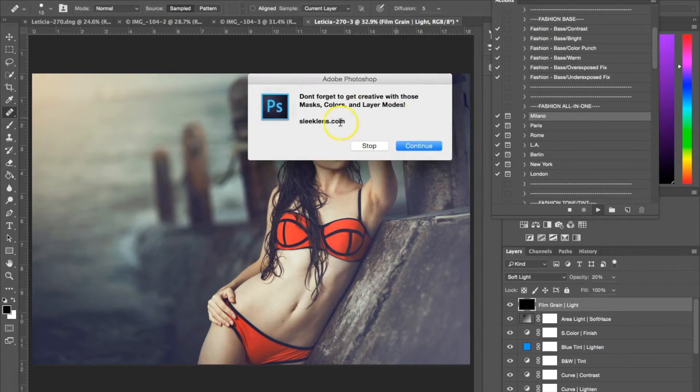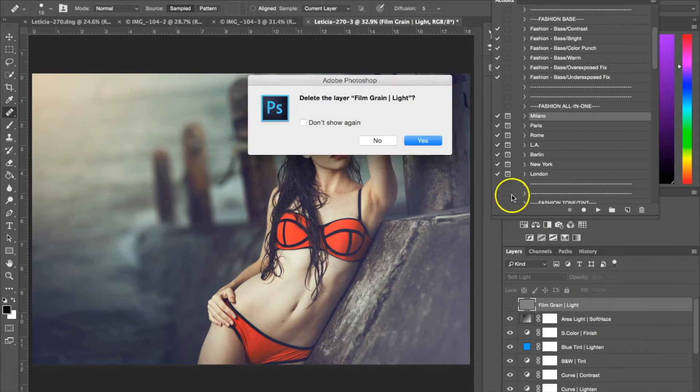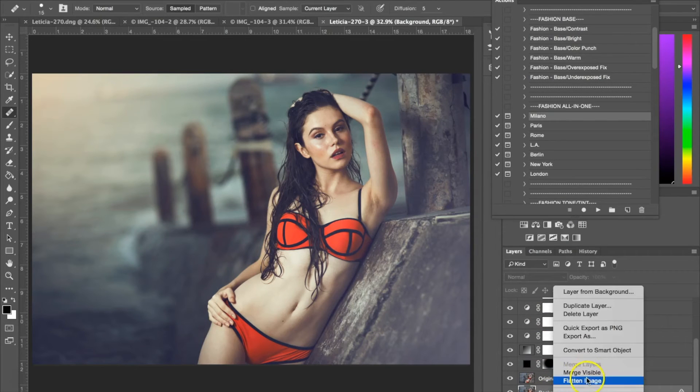The last dialog box is just a quick reminder that you can go ahead and change all these layers over here. Within all these layers in the all-in-one Fashion Milano, we have a film grain up here. I actually don't like the film grain, so I'm just going to delete that layer altogether. I like the way these layers look in this all-in-one, so I'm going to go ahead and flatten the image.